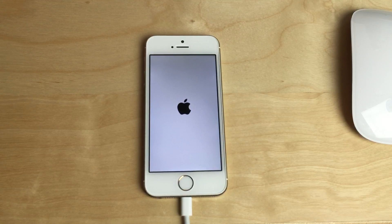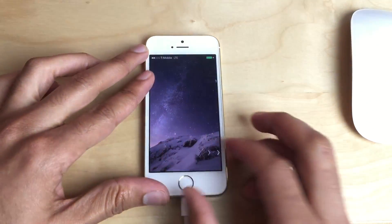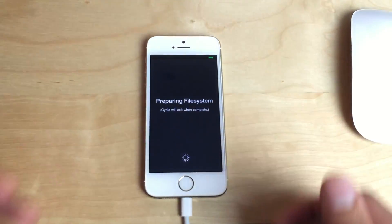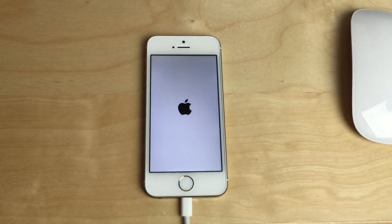This version of Cydia is awesome — it has multitasking, it has landscape support for the 6 Plus, and it has upgraded resolution for the larger devices. And there we go, folks — there is Cydia in all its glory. Preparing file system. Everything you would expect from an iOS jailbreak is finally here.